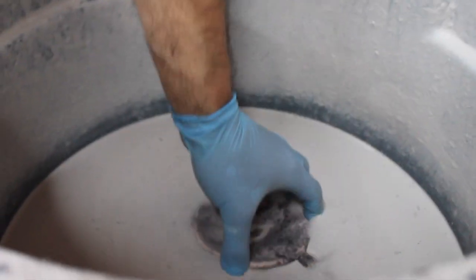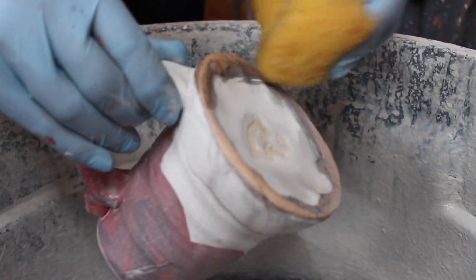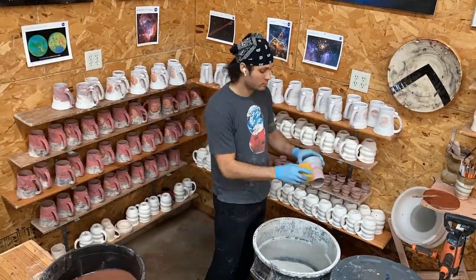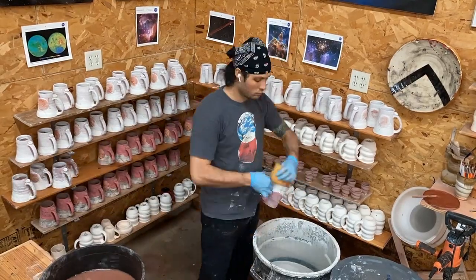After a quick dip in a clear glaze, I wipe the bottom of the mug so it won't stick to the kiln shelf during the second firing. After hours of tedious, repetitive work, the mugs are ready for the second and final kiln firing.